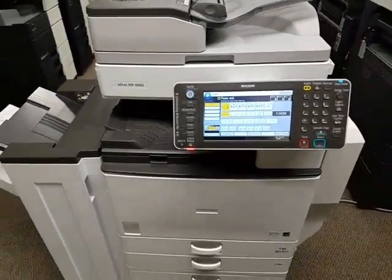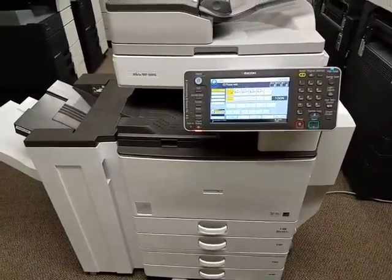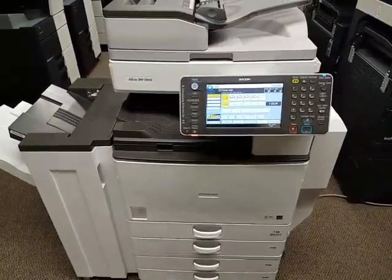This machine also, even though it's a black and white machine, it will scan a document in color. So if you have any documents that are in color it will scan them into your computer in color.